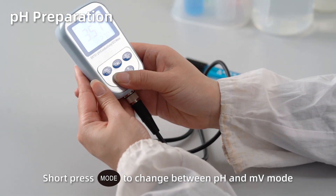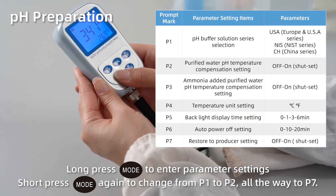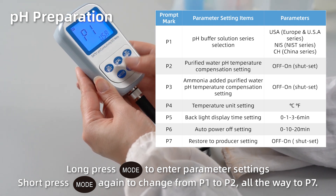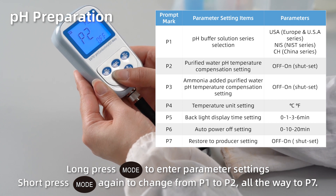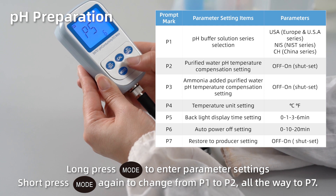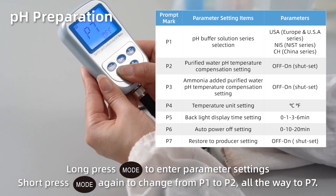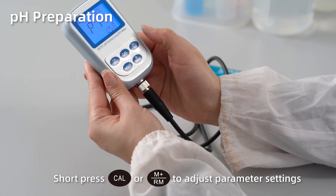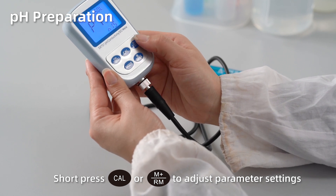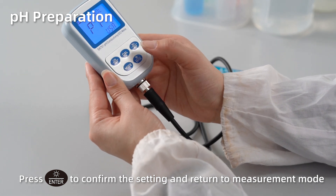Short press Mode to change between pH and mD mode. Long press Mode to enter parameter settings. Short press Mode again to change from P1 to P2, all the way to P7. Short press Cal or M+ to adjust parameter settings. Press Enter to confirm the setting and return to measurement mode.